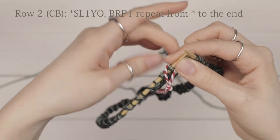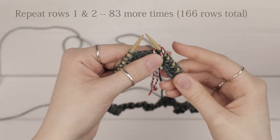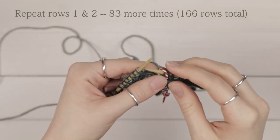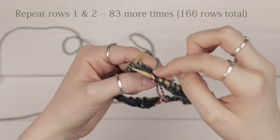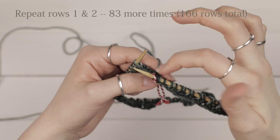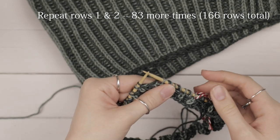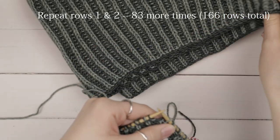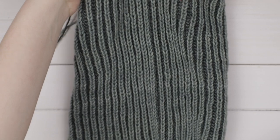Now you've secured that — you can pull it tight a little bit. Then you're just going to repeat those two rows, not the setup row, but row one and row two. Remember at the end of row two to always check that your yarn over is there. Repeat those two rows 83 more times for a total of 166 more rows, and then you're going to bind off.